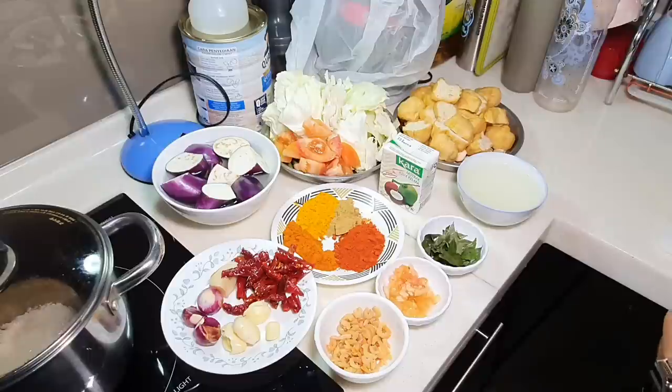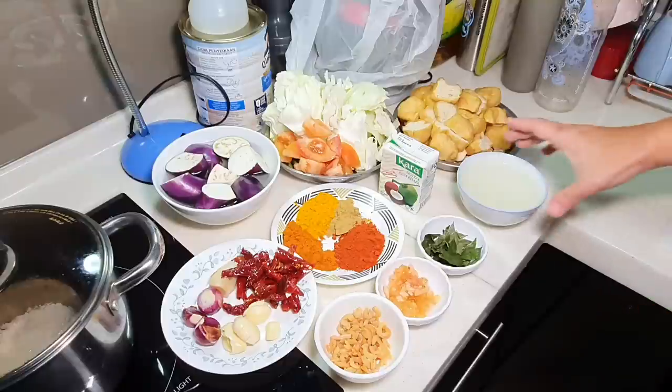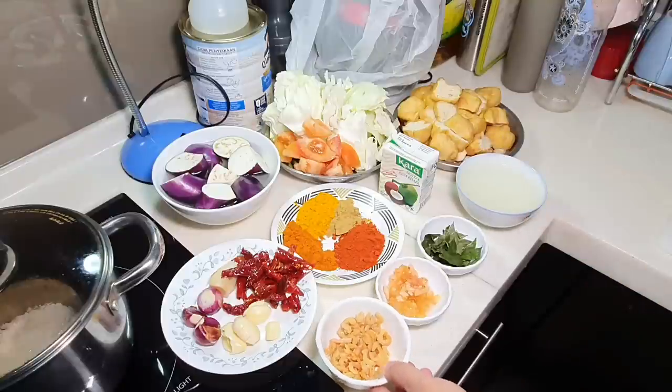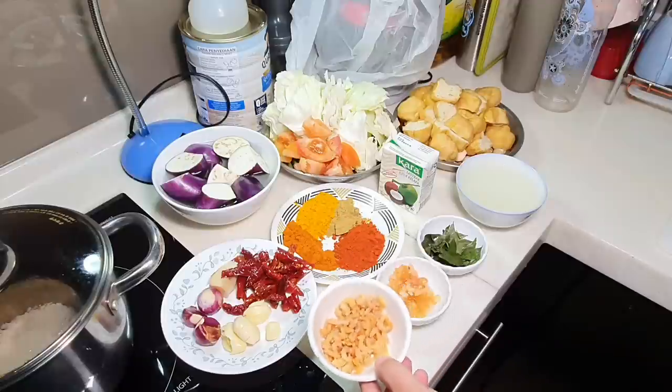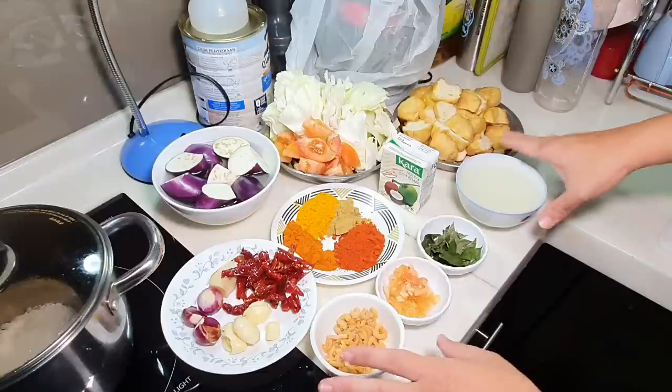Now today, APA's wife has a potluck in her office tomorrow, so she got APA to make some vegetable curry. I must confess that even though it's vegetable curry, it is not really the vegetarian version, because there are certain things which are not vegetarian — basically I have a chicken stock here and also some dried shrimp. Of course, if you want to make it totally vegetarian, you don't have to use these.